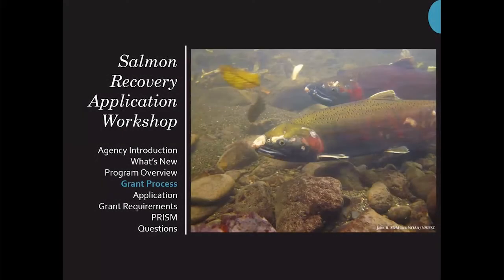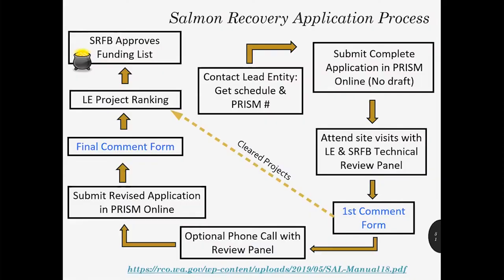I'm Kay Caramile, also a grant manager with the salmon recovery funding board. Today I'm going to be talking about the grant process as well as the application. This is a general overview of the grant application process, but keep in mind that your local lead entity will likely have some additional steps to accommodate their local review and ranking process.